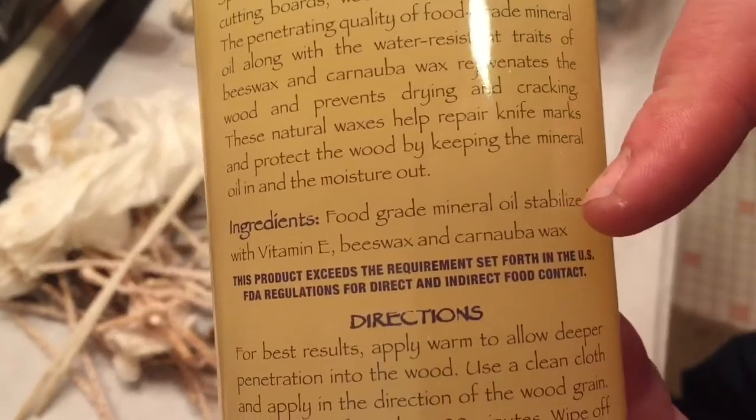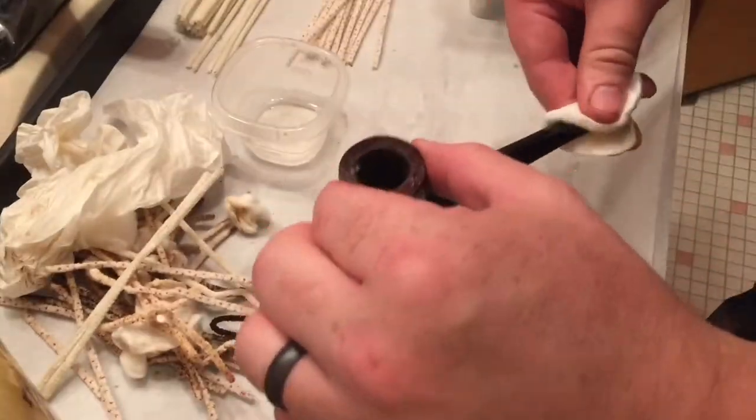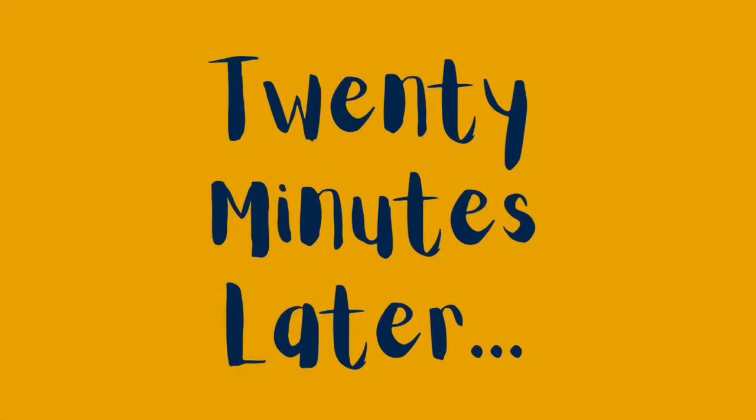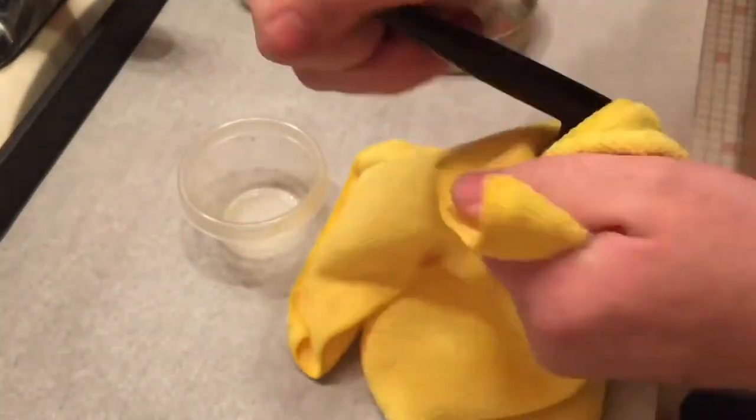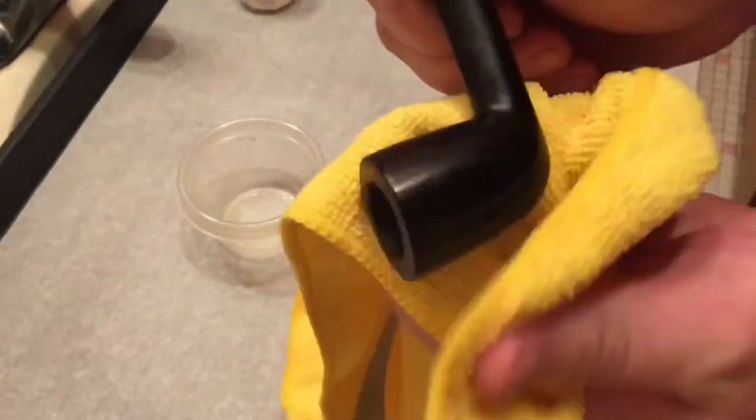Here's some butcher block wax. You can see it has beeswax and a little bit of carnauba. Put a little thin layer on that, let it soak in a little bit, and then buff it off with a microfiber cloth. And that just kind of soaks a little bit into the briar, kind of livens it up a little bit.